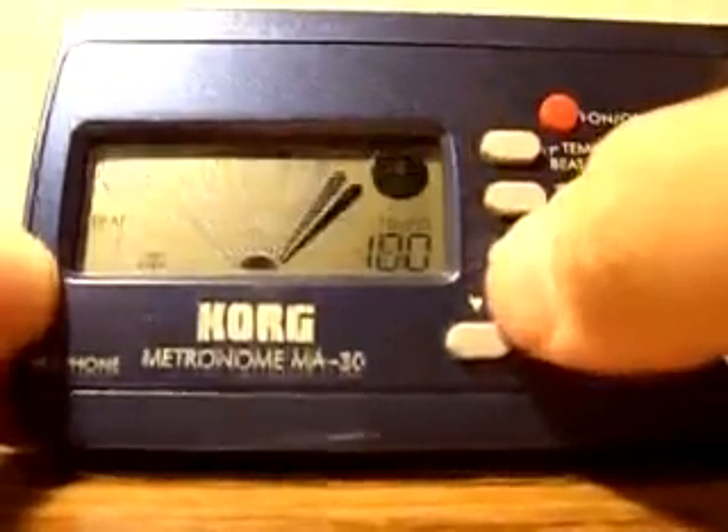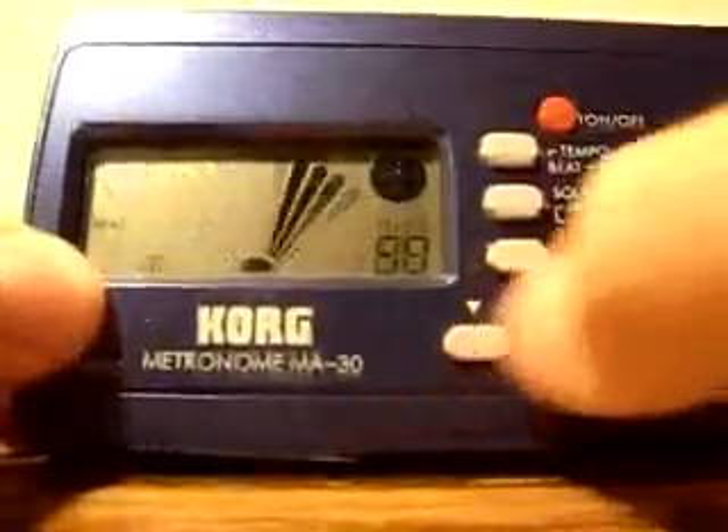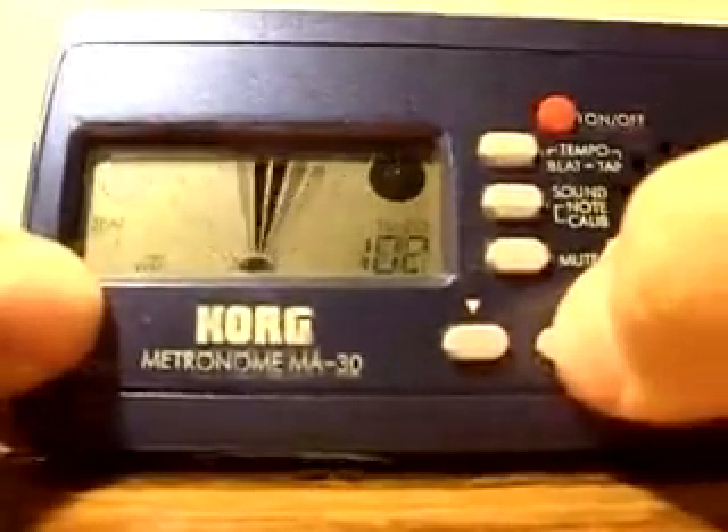This definitely comes in handy as you move into more difficult music. You can change the tempo by pressing the up or down buttons, and you can move in intervals of twenty by holding the button down.